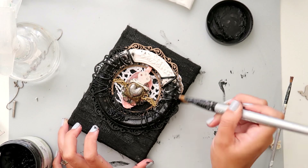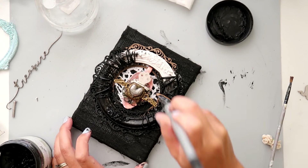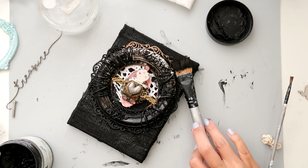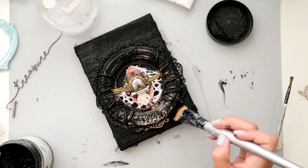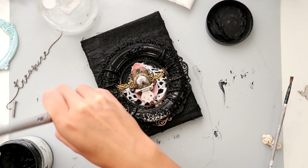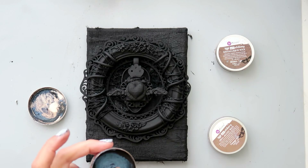After everything is glued down, I am just painting over the canvas with the black gesso. I add a little bit of water because I want to get into all of those nooks and crannies. I let it dry and then do another coat of the gesso. I didn't realize my camera turned off — I think the battery died — but I think you guys get the point of just painting the whole canvas and all of your embellishments with the black gesso.